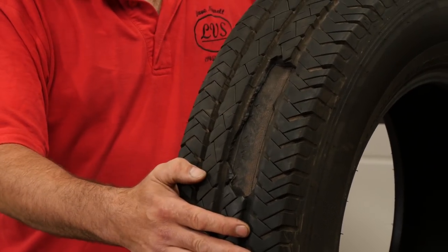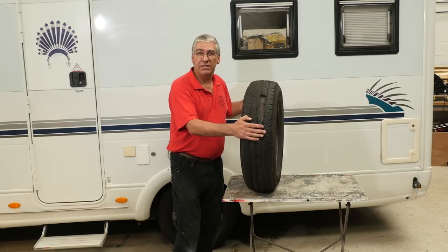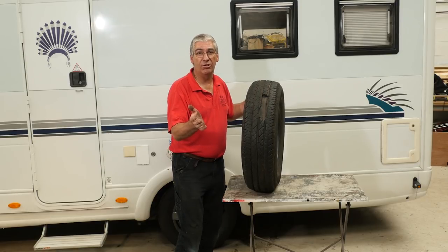This is a 16-inch tyre, 215 millimetres in width, inflated to 80 psi — that's a huge amount of energy when it's doing 60 miles an hour. If that had gone bang, I guarantee it would have done a lot of damage to the bodywork of the motorhome and could have even caused a rollover. So it's very important to pay attention to the tyres.